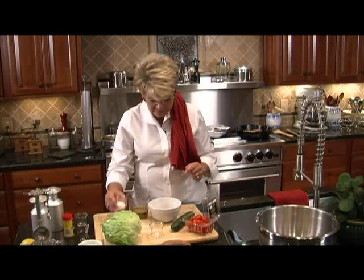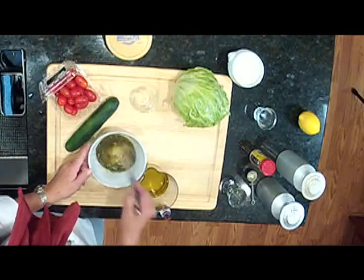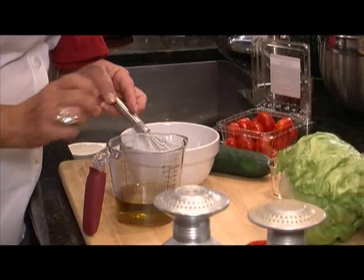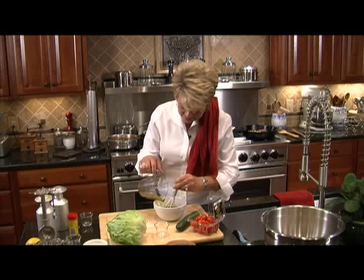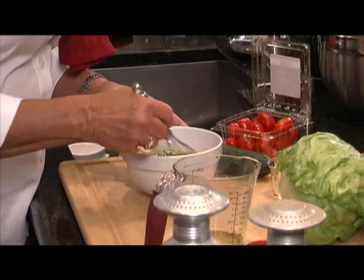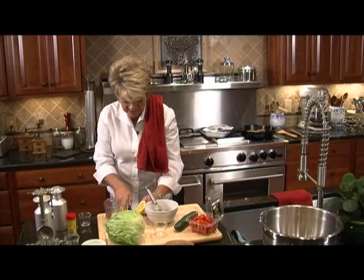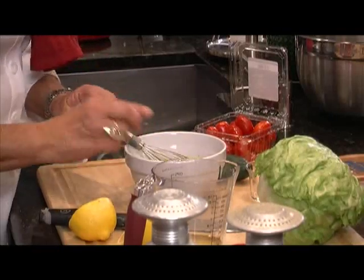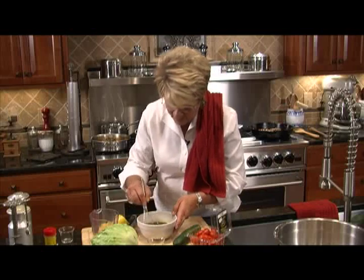While the scallops cook, we can start on our dressing for the salad. I've got three-quarters of a cup of olive oil and a quarter cup of vinegar, a teaspoon of basil, and a teaspoon of sugar. Mix that up — the vinegar is going to dissolve the sugar. This is a blue cheese vinaigrette, and I love it on a wedge salad. Slowly pour in the rest of the olive oil while whisking the whole time, then add a good squeeze of lemon, a little salt, and a little pepper just to taste.